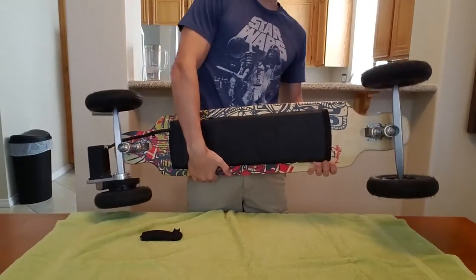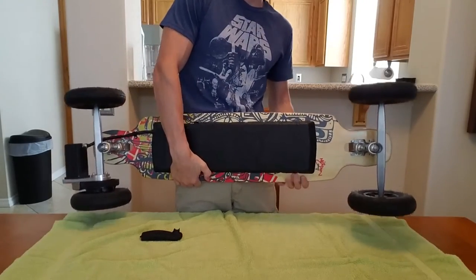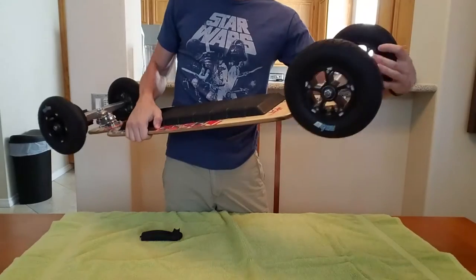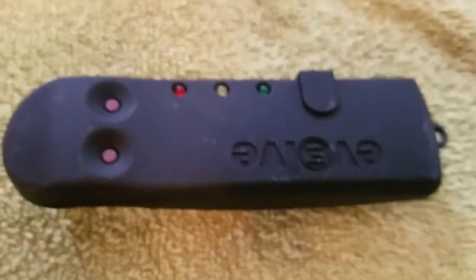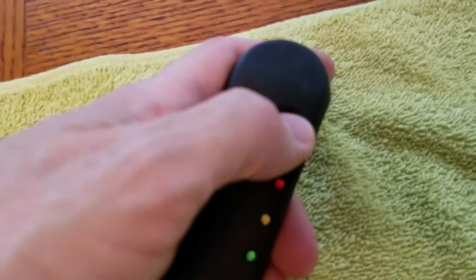You can carry this into a grocery store or whatever, though it's going to get pretty heavy to carry around. You can also get a bike lock and just lock it to a bike rack. This is the remote that it comes with — you turn it on by hitting this button, and you turn the skateboard on by hitting this button.